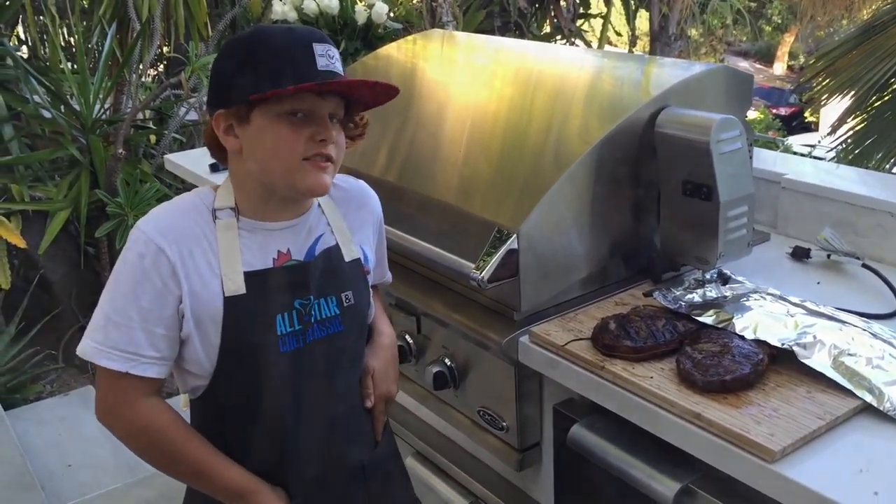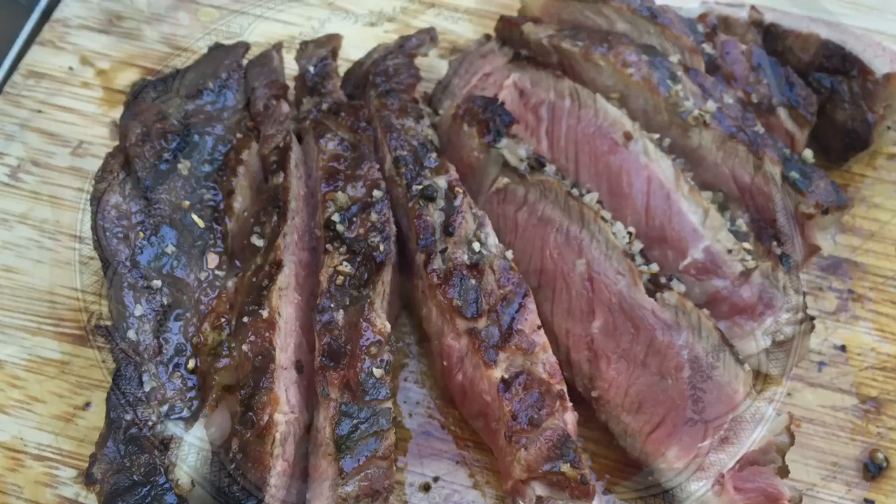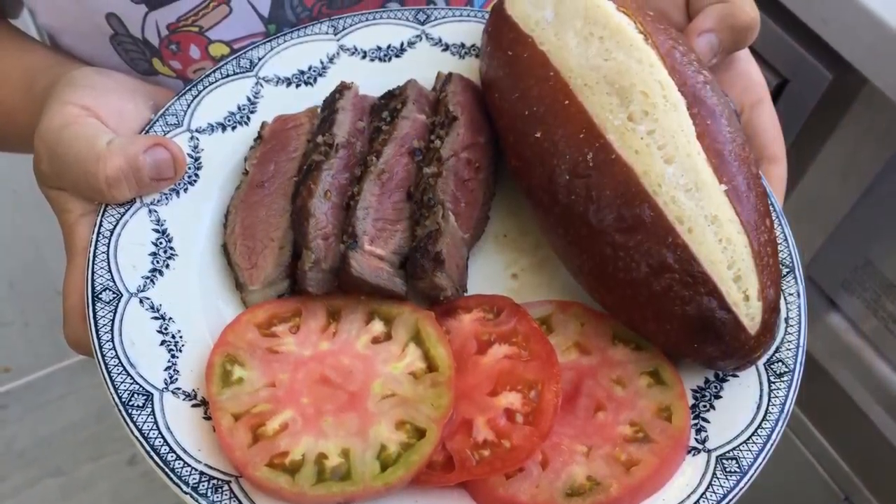The steak is an easy thing to do. I hope you can do it too. This looks delicious — I'm going to go eat it now.